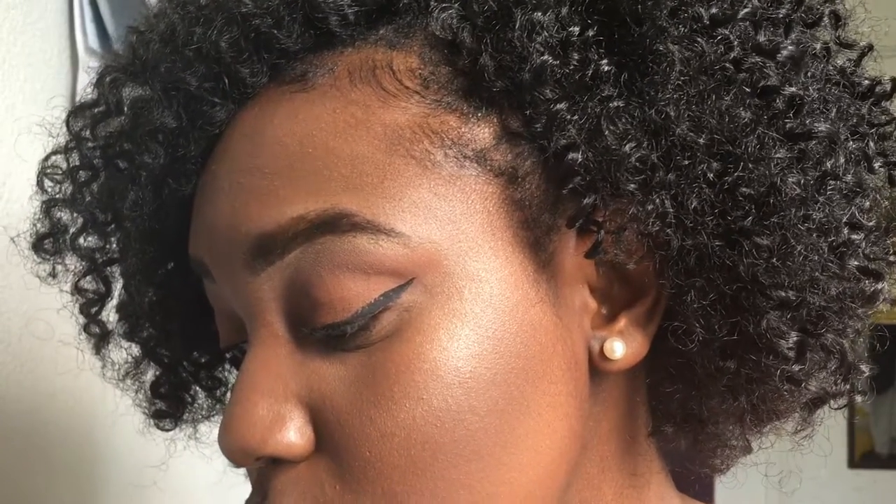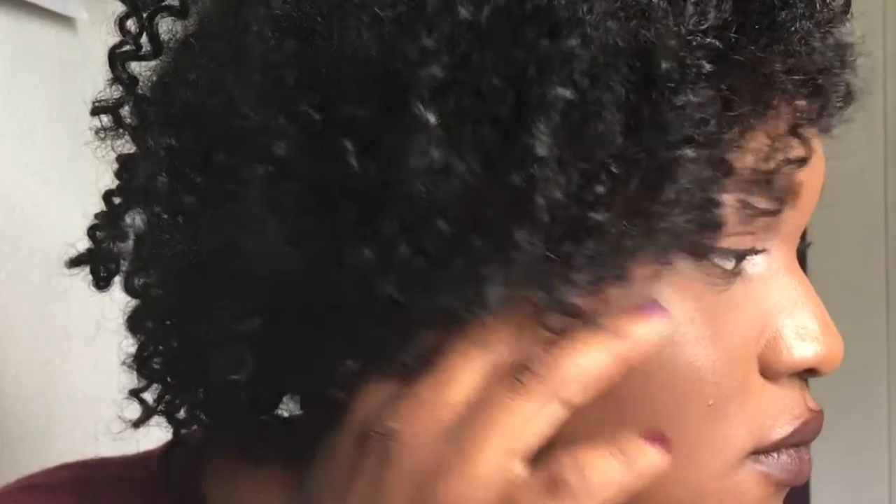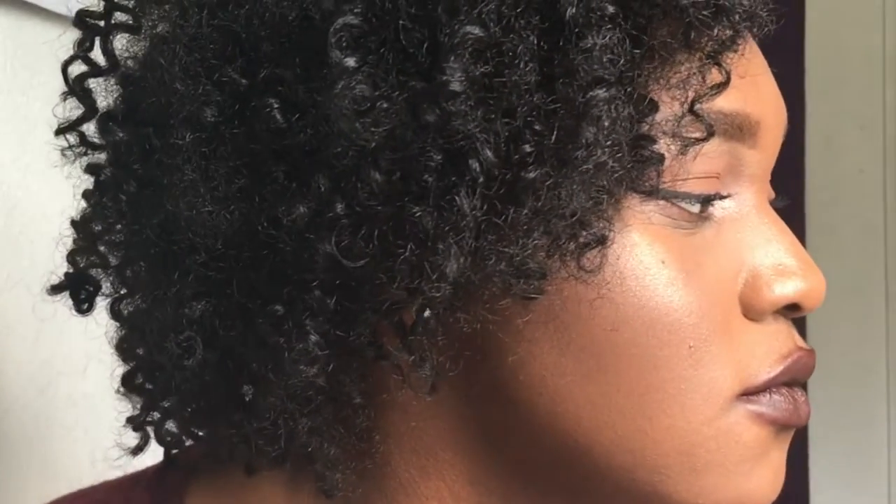Hey guys, welcome back to my channel. So today I filmed this fall makeup look. It's really quick — you should be able to do it in under 10 minutes. It's no lashes or anything like that, so it's really beginner friendly, and I hope you all enjoy.